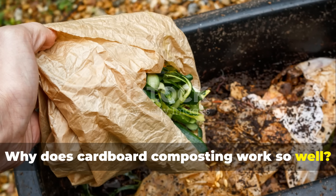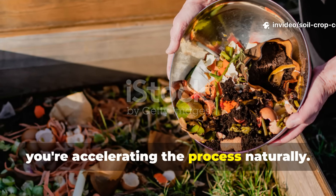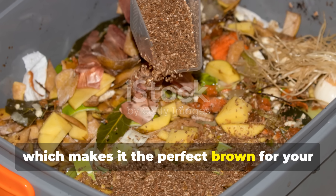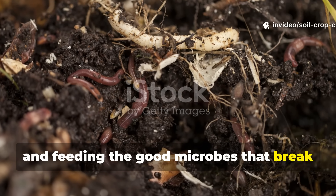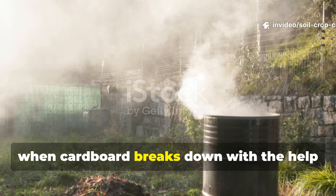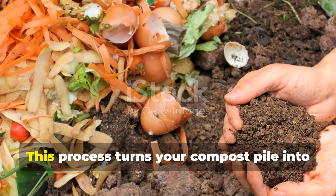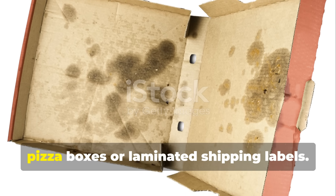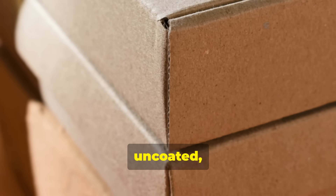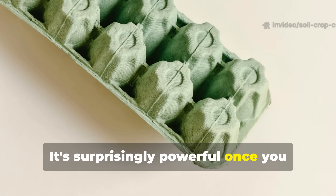Why does cardboard composting work so well? Most composting methods rely on time and patience, but with cardboard as your secret weapon, you're accelerating the process naturally. Cardboard is carbon-rich, which makes it the perfect brown for your compost pile. It acts like a sponge, soaking up moisture, holding heat, and feeding the good microbes that break everything down. When cardboard breaks down with the help of fermentation, it creates the perfect storm of heat, oxygen, and microbial activity, turning your compost pile into a living, breathing engine of soil creation. We're talking about clean, uncoated, unbleached cardboard — the kind used in shipping boxes or egg cartons. It's surprisingly powerful once you understand how to use it right.